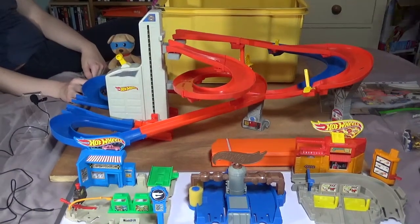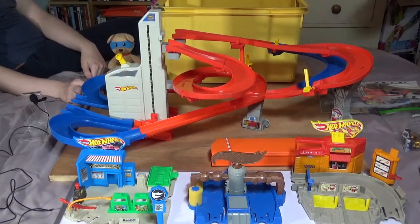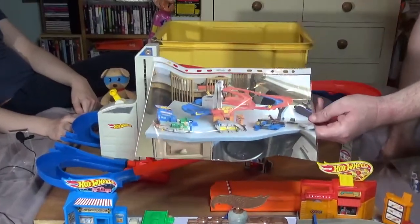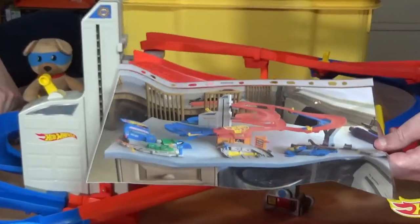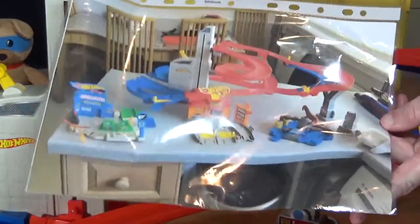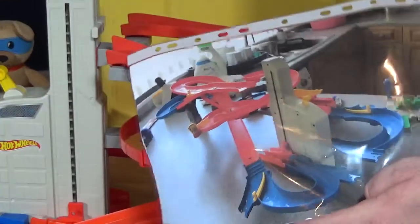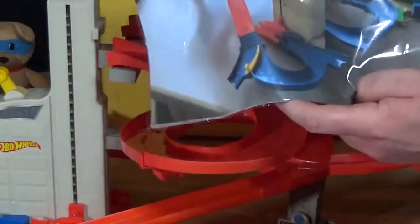I'll tell you how much I paid for it. When we got it home, what we found was the people that donated it put these pictures in. They put a picture of it all together with three play sets like we've got in the front, and then they did it with a picture from the other side as well. So from that I could basically work out how this went together.